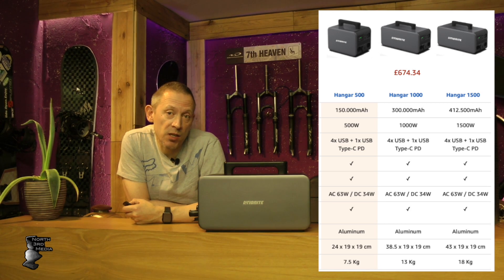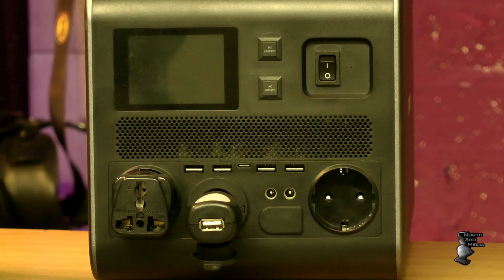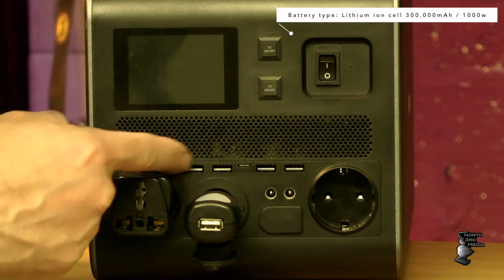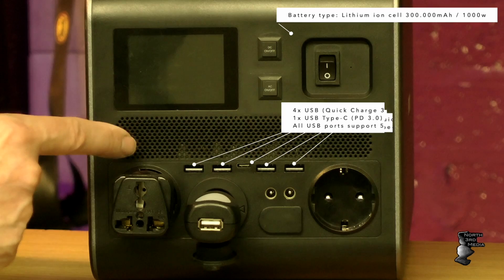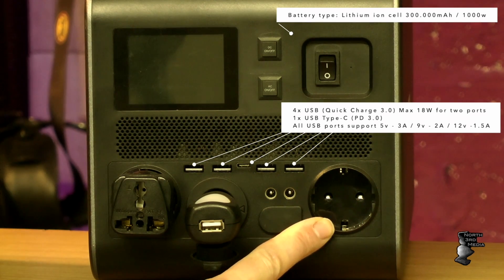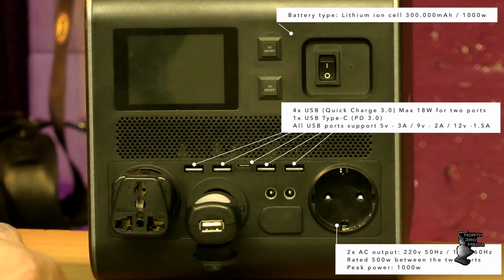I didn't go for the 1500 watt unit because the length increases by another third and I needed to fit it in the van — and it gets pretty heavy. This one's pretty light. I tried to buy it directly but couldn't because Amazon changed their rules, so I contacted Lichenite and they set it up on Amazon UK. On the front of the unit we have the various outputs. What attracted me was the four USB-A ports and one USB-C quick charge port, which I wanted to use for my MacBook. We also have a 12 volt cigarette lighter and two 220 volt AC outputs — European style, but I'll just use an adapter in the UK.